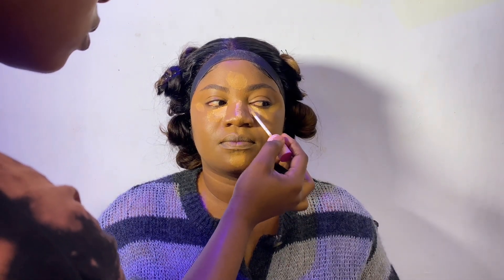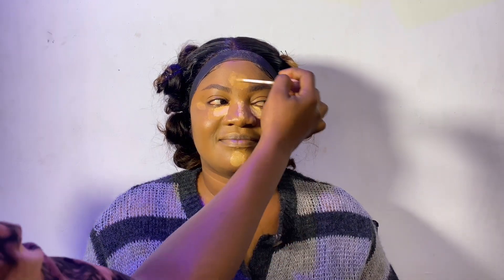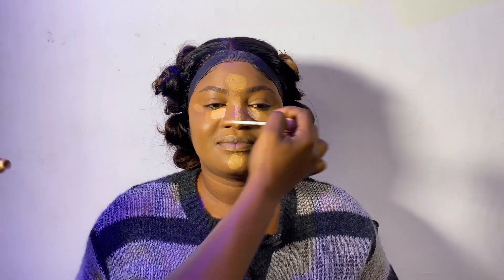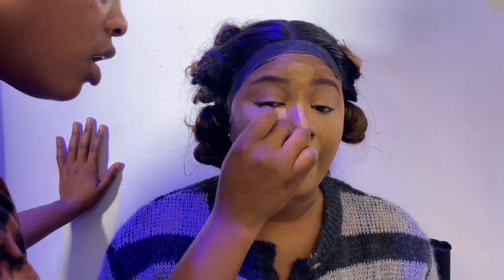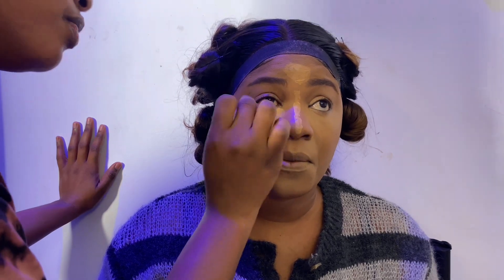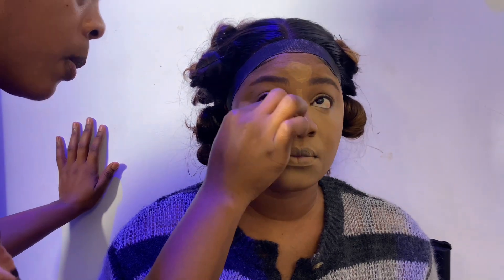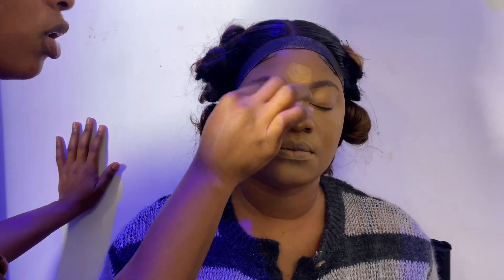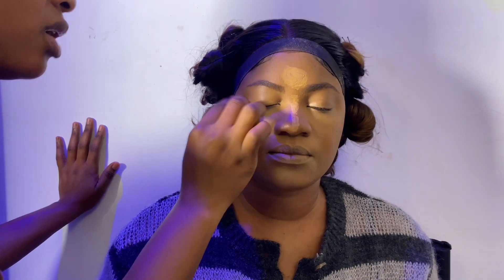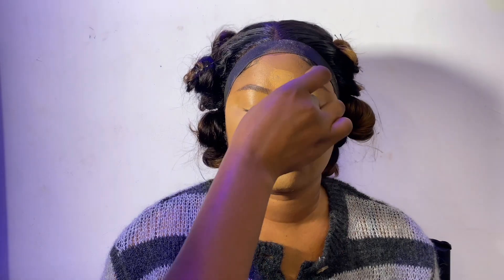I went ahead to apply her concealer. I used her skin shade for the first layer, then I applied one shade lighter than her skin so that it gives that highlighted, popping concealer look underneath. Then I blended, blended, and blended well.